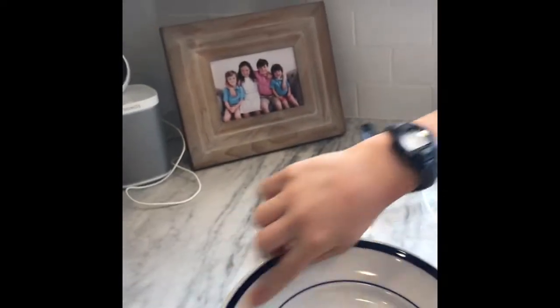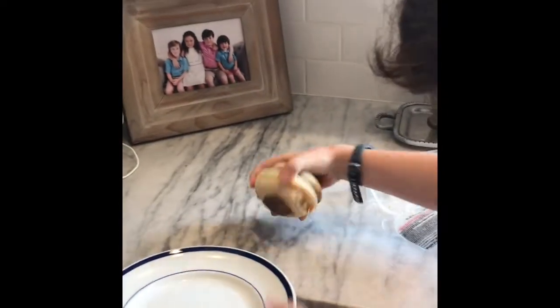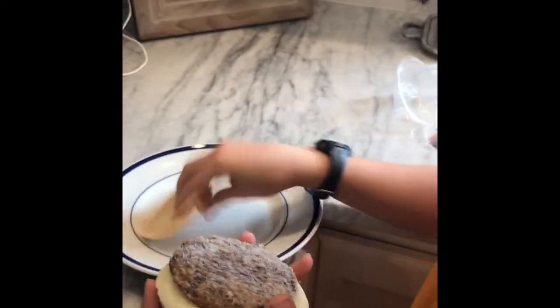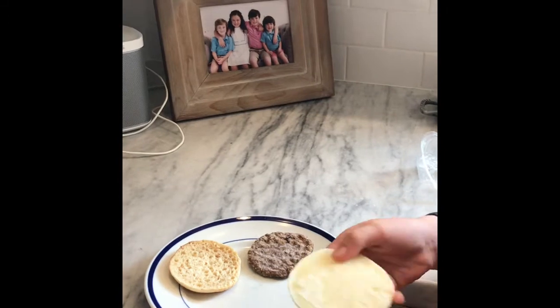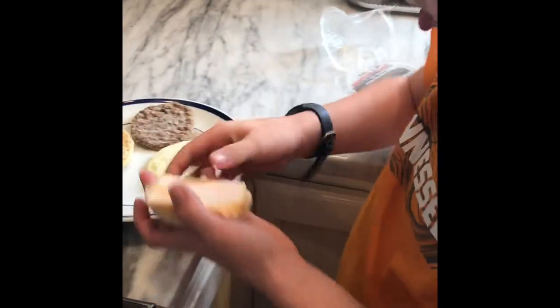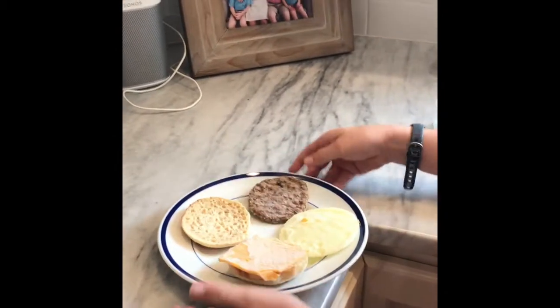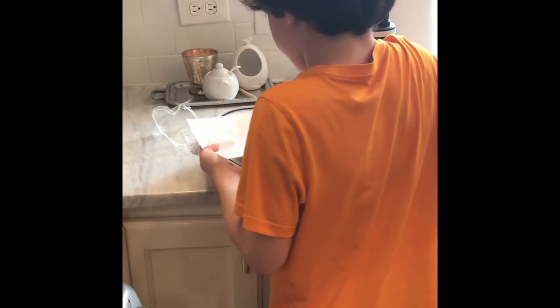Go get a plate — remember it's a round plate, blue on the edges. Take your bread, take your sausage, and take your egg, and put them all separately, but leave your cheese on the piece of bread. Set them all down, and make sure you get a paper towel and put it over it.